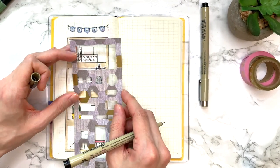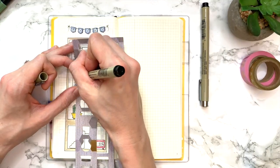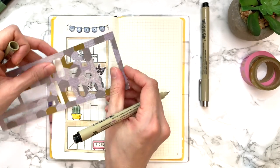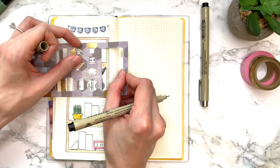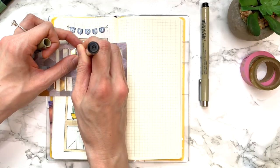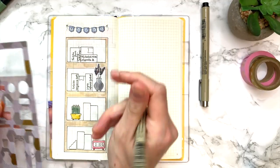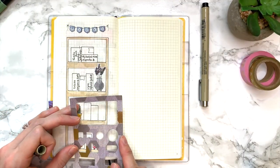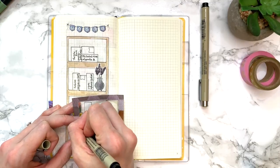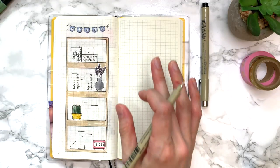I'm adding a couple of details here — this little tag gives it a detail that makes it look like the spine of the book. It adds a nice finishing touch. Not all of them need one, but you can go a little happy with it. With the bookends it looks really cute.